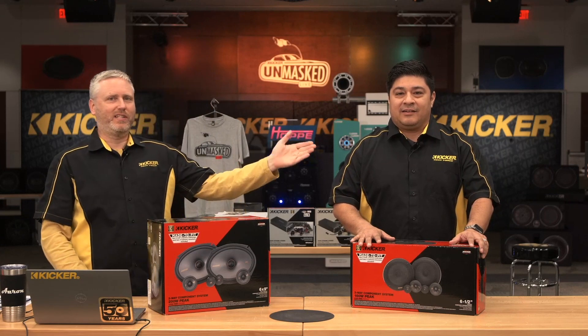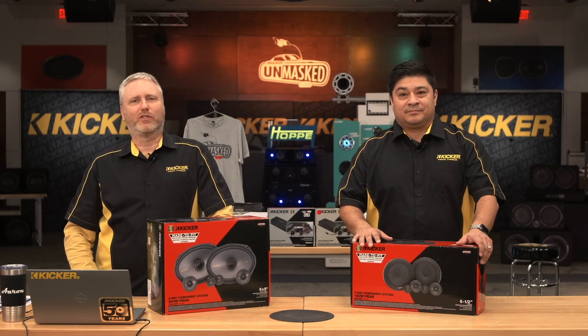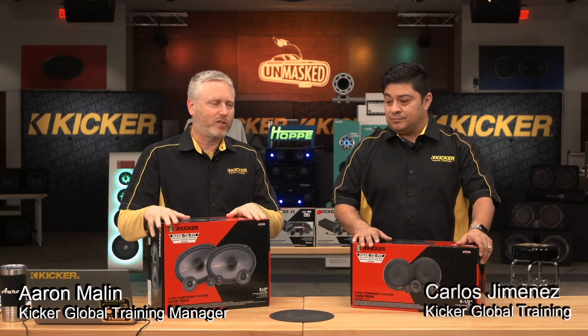This is Aaron with Kiko TechForce and this is Carlos Jimenez with TechForce. We are here to talk about some new products for 2024. So what are we going to talk about first, Carlos?